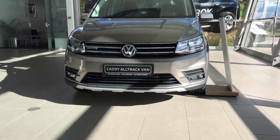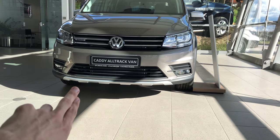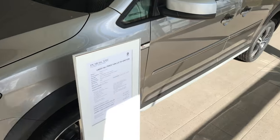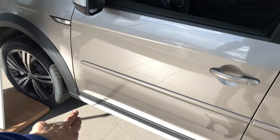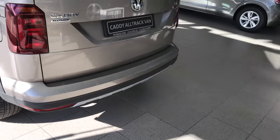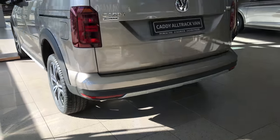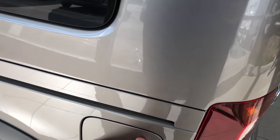Now we're going to head to the Alltrack. This has a slightly different bumper with aluminium on the bottom. I'm sorry for the huge sun. You have aluminium on the bottom as well — it is a bit lifted up, a bit taller. On the back it's a similar bumper, and as you can see there is more ground clearance. On the back it's pretty much the same.